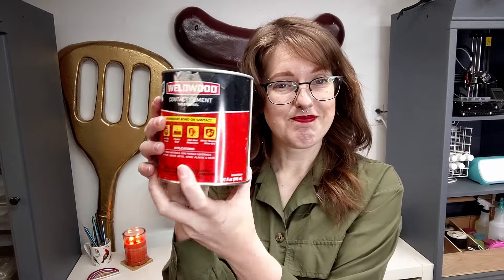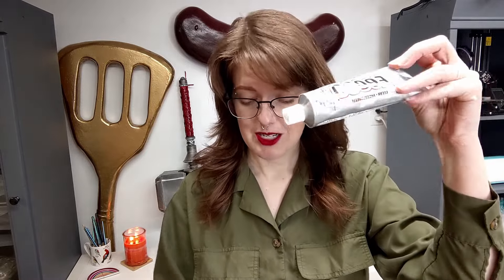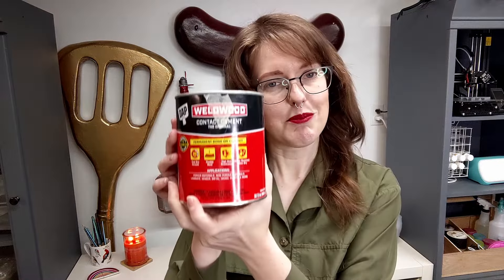I wanted to talk today about my favorite kind of glue, which is contact cement. There are different kinds of contact cement — you might know it as E6000 or Goop — but my favorite kind is DAP Weldwood.